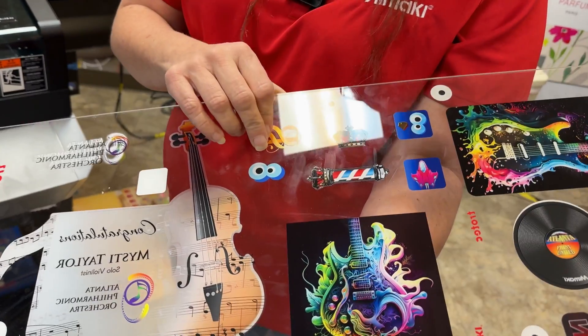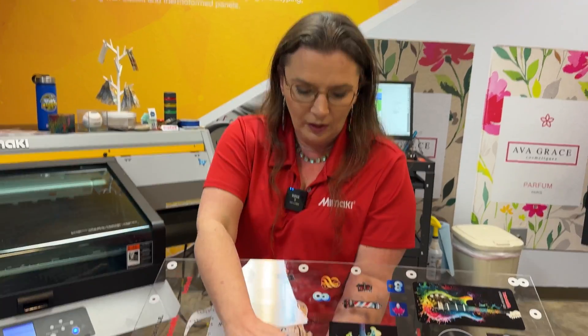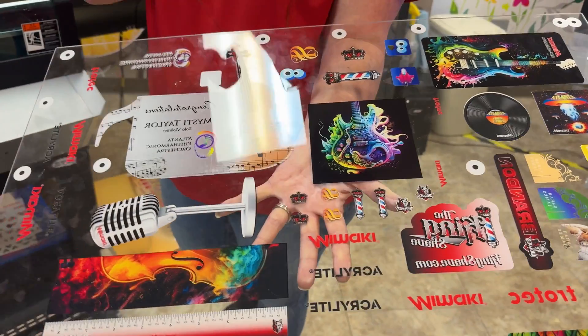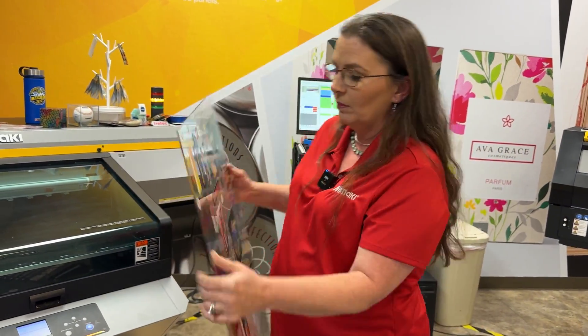For earrings, if you want them to look double-sided, you can print on clear material and it looks like it's double-sided. These are actually earrings right here, and when they cut out they'll look double-sided — that's just layers of ink.